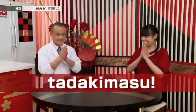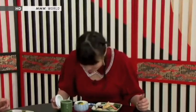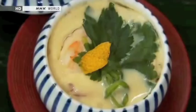Itadakimasu! So let's have a bite now. Open it. Mmm, smells nice — of the yuzu.